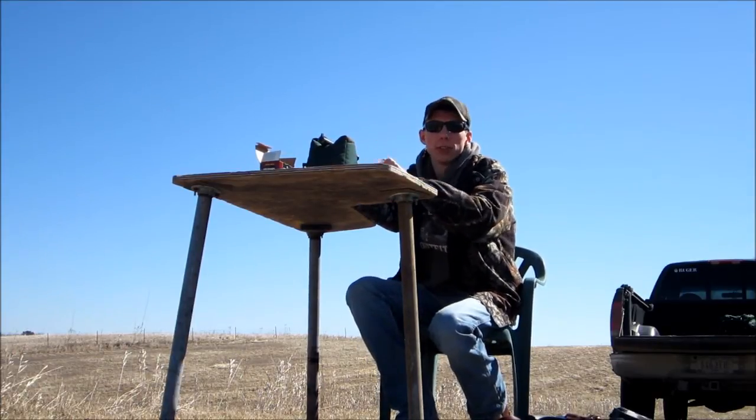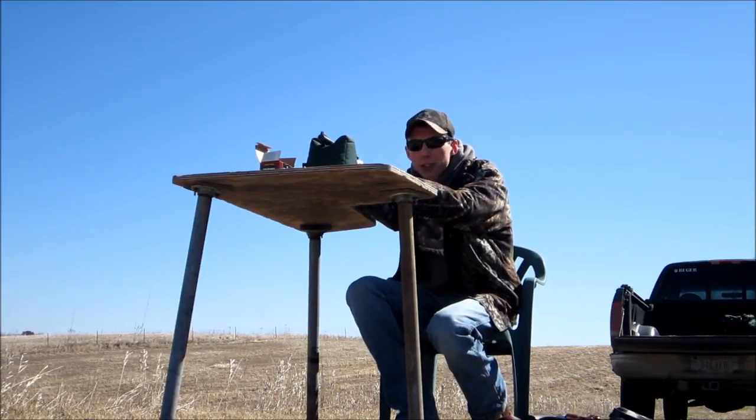It's hard just to focus your sights on that far. That target's grey — it's hard to see.